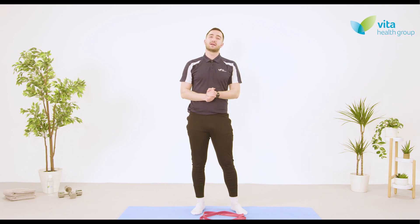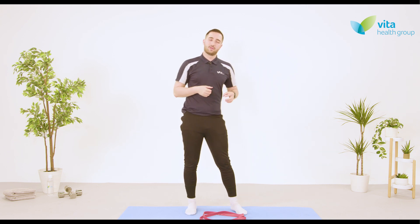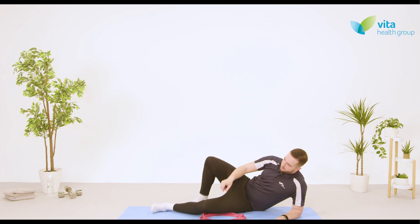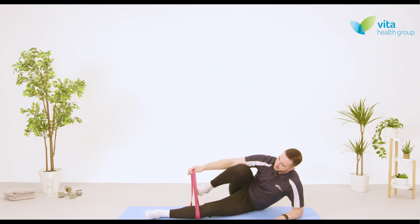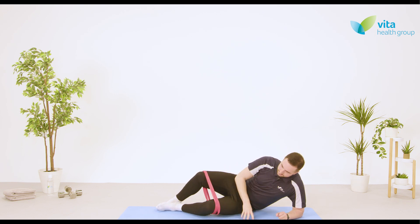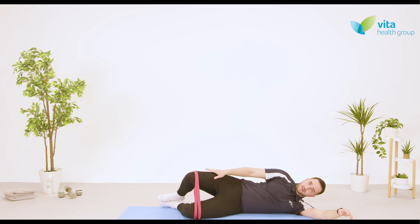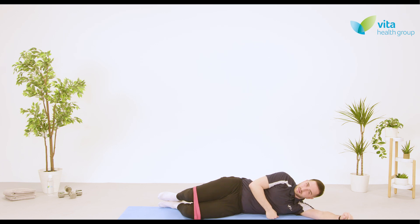This exercise is banded clamshells. We're going to need a resistance band to complete these and we'll perform them on the floor. Slowly bring yourself down onto your side, then place the resistance band around just above the knees on each side. Lay down with that arm up over your head and feet nice and close together — the entire feet should always be touching, and so should the knees to start off with.